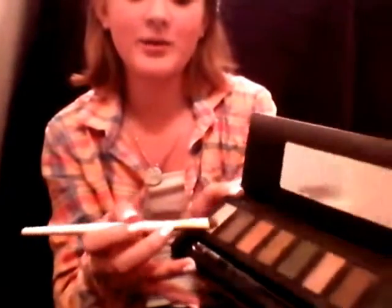I'm going in with my elf professional eyeshadow brush. I'm going in with my white color, and I'm going to apply it on my brow bone and my inner corner — both eyes of course.